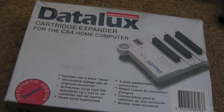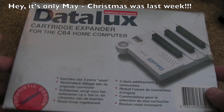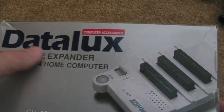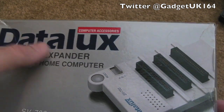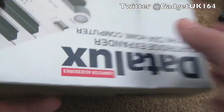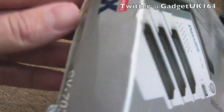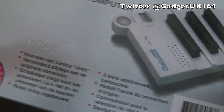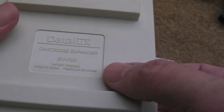Hi, it's Gadget UK here again. I hope you've all had a good Christmas. This is, as you can see, a cartridge expander for the Commodore 64. This particular one is manufactured by a company called Data Looks — I've never heard of them. I did see a date stamp on this before that suggested it was quite an old product, might be a copyright somewhere.